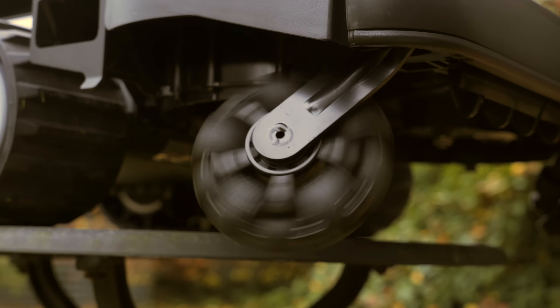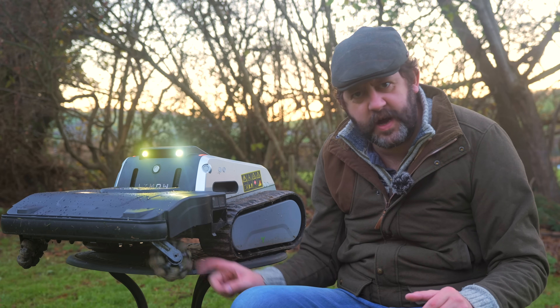I wish every single brand would do away with wheels and just use these. It's also got omnidirectional wheels here - wheels that spin one way but with wheels on them that spin the other way so it can position itself precisely. What a fun bit of engineering that is.